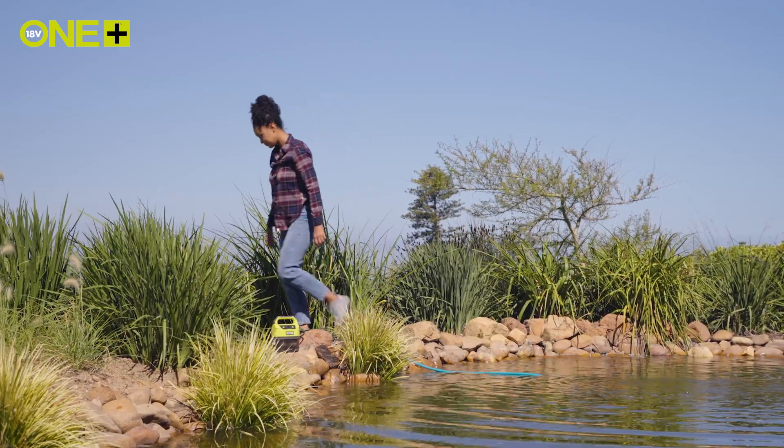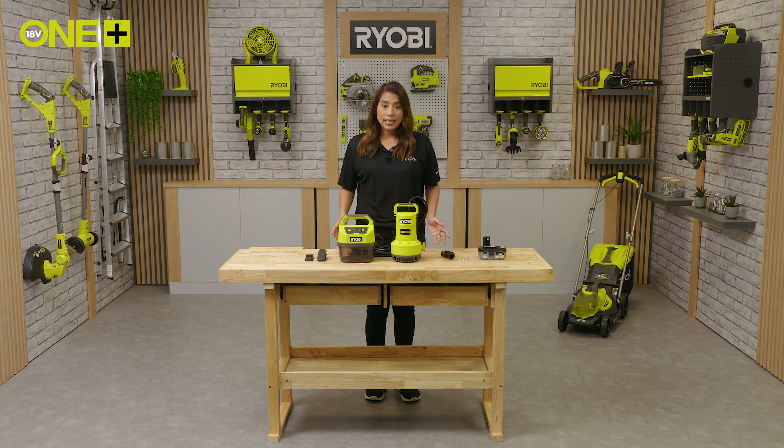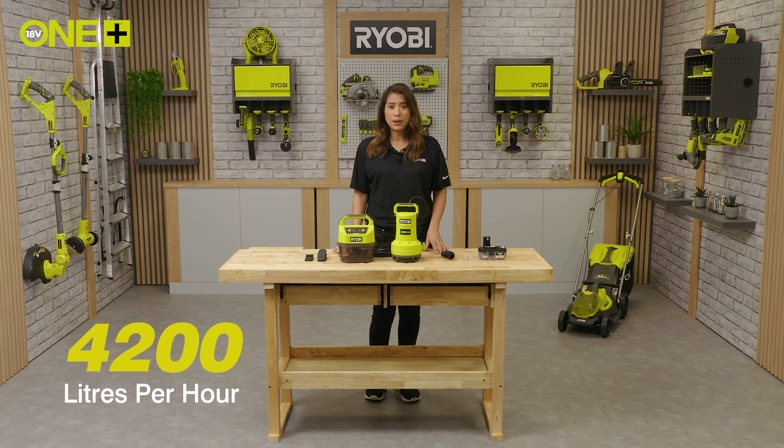Extra oxygen will help promote beneficial bacteria and attract wildlife, and the added water movement will allow nutrients to spread to plants more easily. The fast flow of this pump means you can shift 4,200 litres of water per hour, allowing you to get the job done.